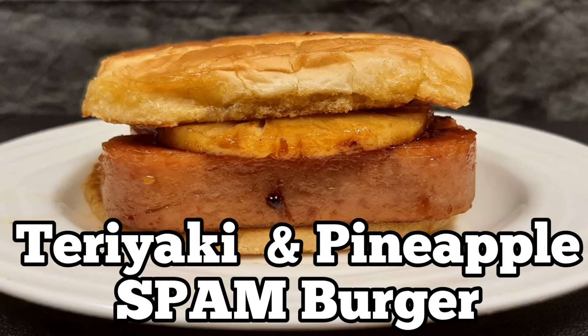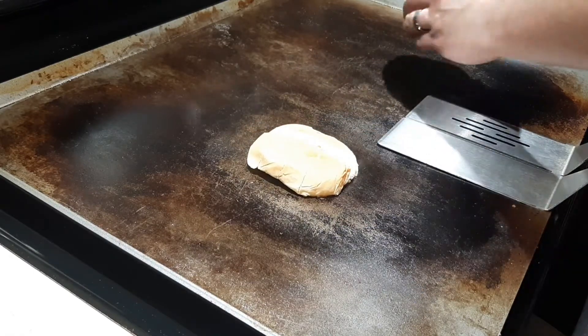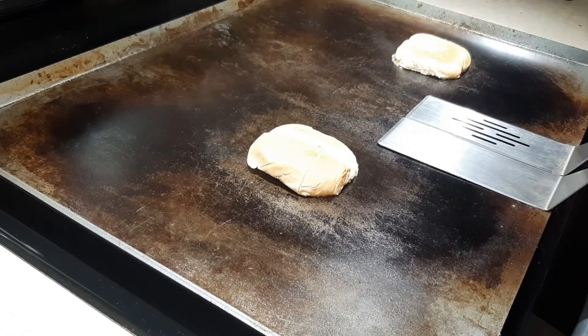Teriyaki and Pineapple Spam Burger. So first I'm going to start off by butter toasting my buns.